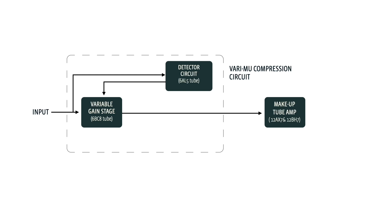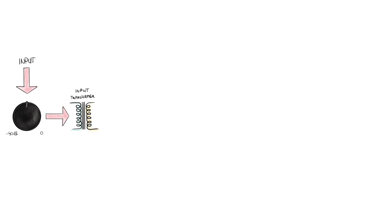From there, the signal is sent to the makeup gain stage, based on a 12AX7 and a 12BH7 tube, before passing on to the 176's output. Now, this is an extremely simplified overview, but it's important to approach the circuit step by step. Taking a closer look, there's definitely more happening under the hood. The first thing the signal encounters inside the 176 is the input attenuator — this controls the volume before the signal enters the circuit. Next, the signal hits the input transformer, which balances it and adjusts the impedance. After this, the signal splits — most goes into the 6BC8 tube while a smaller portion is sent to the sidechain circuit.